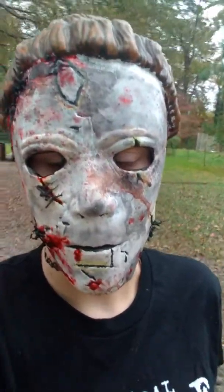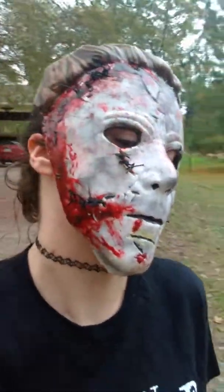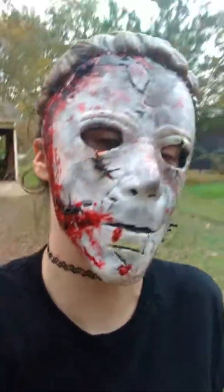Leave a comment in the comment section and let me know how I did on this mask. I used all kinds of blood — scab blood and everything. What do you guys think?